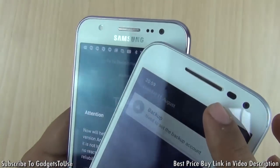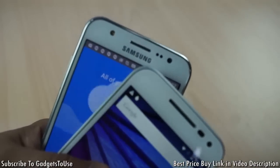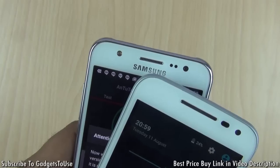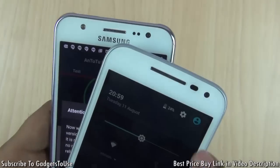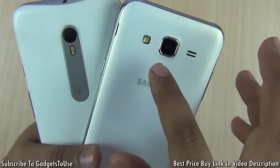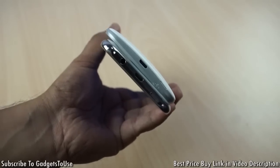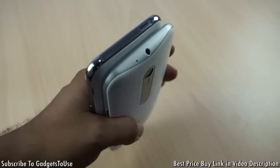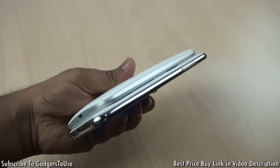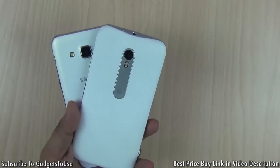At the top, both devices have a metallic earpiece and proximity and ambient light sensors. One advantage of the Samsung Galaxy J5 is that it has an LED flash on the front camera as well, whereas the Moto G3 does not have a front LED flash. Due to the curved back and the IPX7 certification, the Moto G3 is slightly thicker than the Samsung Galaxy J5, though this also contributes to its better grip.